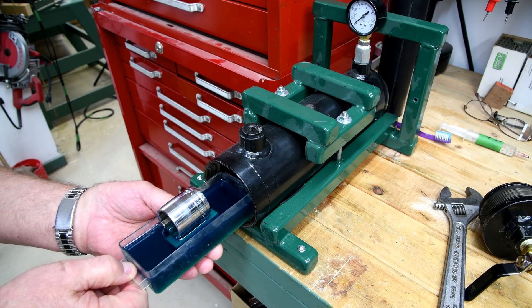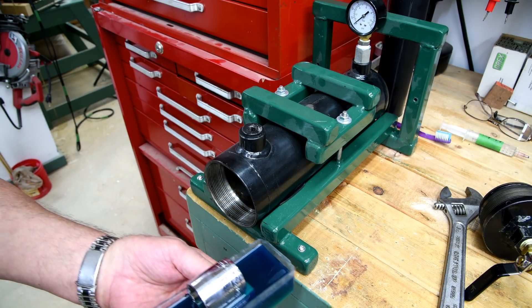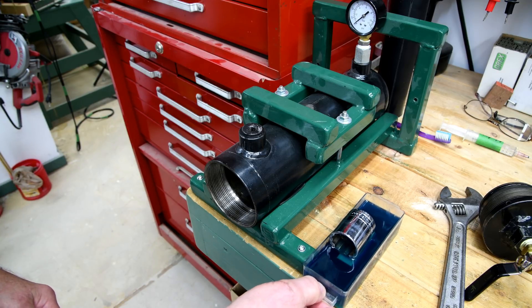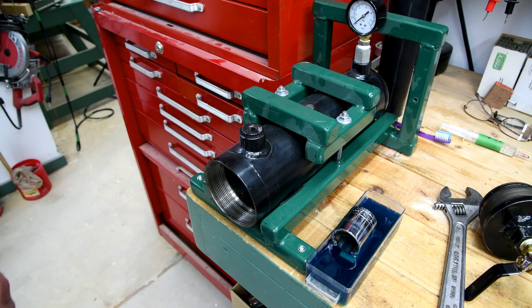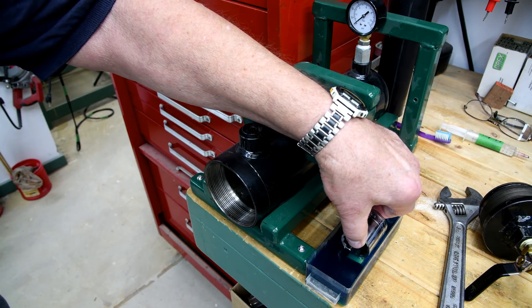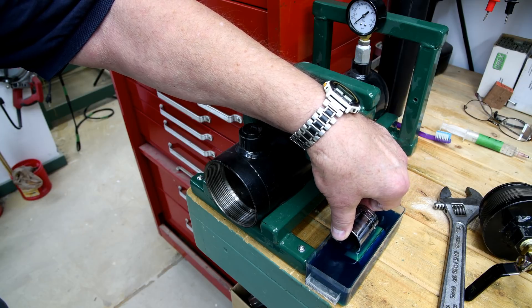Now at this point it doesn't really matter a whole lot if the blank was to break the surface. Just for the fun of it, let's take the weight off of it and see if it'll float. Oh yeah, yeah, it'll float.